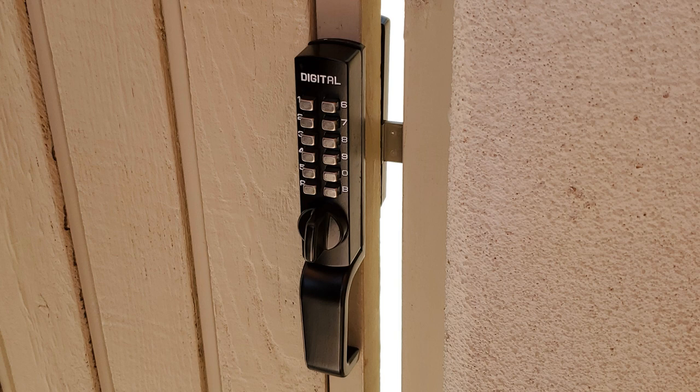Hello, it's Robert from Acme Locksmith. Today we're going to talk about how to change a code in the mechanical Lock Key keyless entry. It's a little bit tricky to do, but if you want to put a new code into your Lock Key lock, this is how to do it. I'm Robert with Acme Locksmith and you're watching Locksmith Recommended.